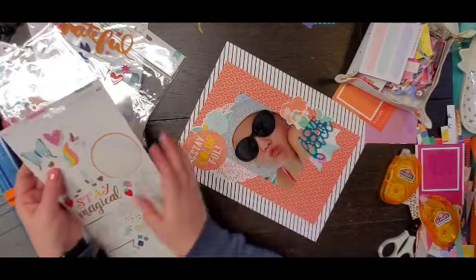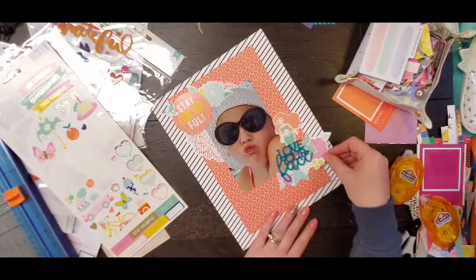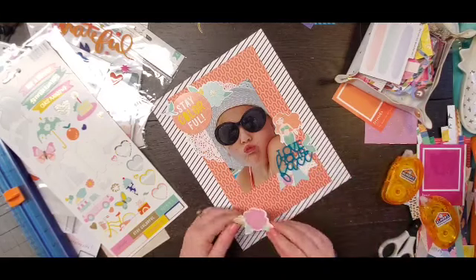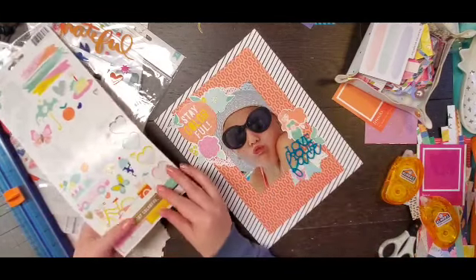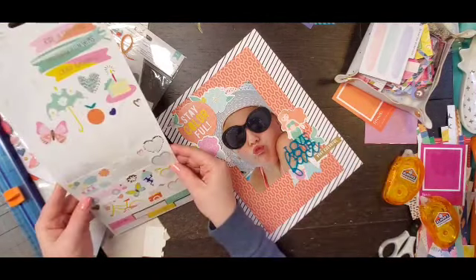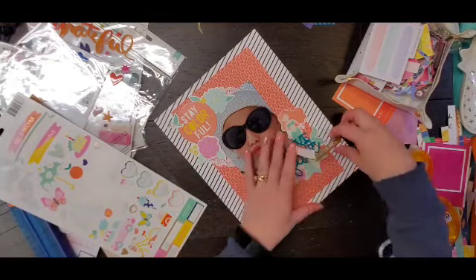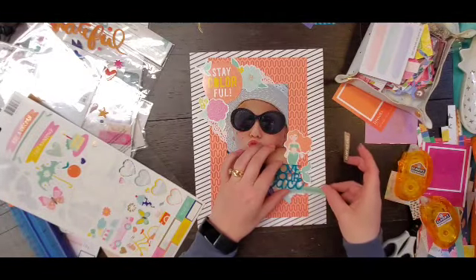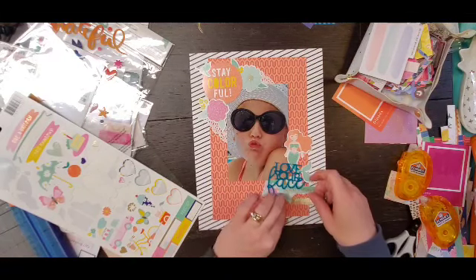Up at the top I'm going to use 'Stay Colorful,' which goes really well with the background paper, but I don't want it to blend into the background paper so I need to separate it a little bit. I'm going to separate it by using a couple of the floral stickers on each side as well as that little hummingbird to bring in some more of that kind of greenish color up to the top.